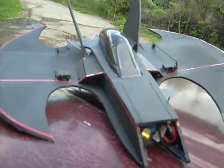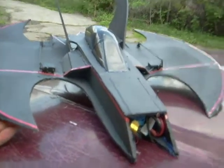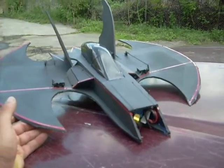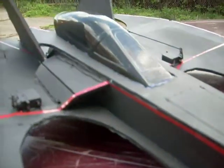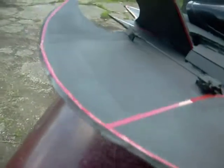Hey guys, just outside here, we're gonna make a little video of the bat wing, show you guys it's done and ready to go. We're gonna be doing some flying here. Look at that red trim, looks good doesn't it? We're gonna give you guys a quick peek at it before I fly it.